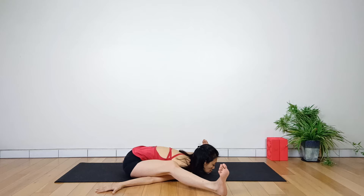Allow your thoughts to shift from the external world to your internal world. Let go of pressure, tension, and stress, both physically and mentally. Hold the pose for approximately 30 seconds while taking gentle breaths.